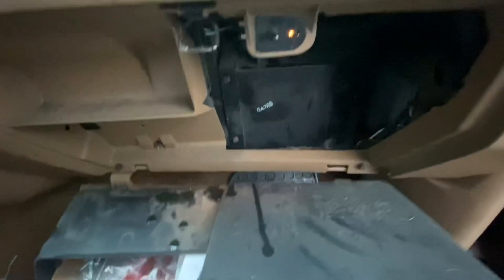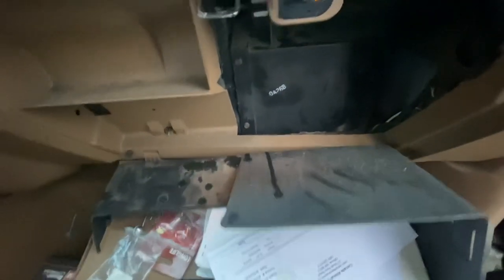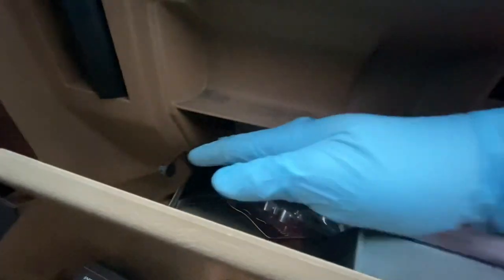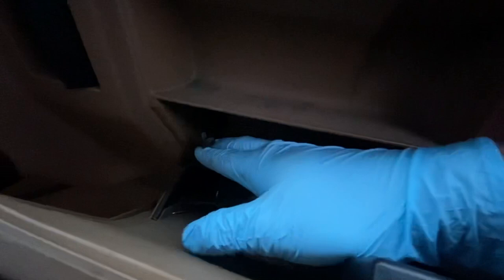Just going to put the glove box back on — hooks go down below — and then push it up like such. Don't forget about the little tab right here, the small screen that holds the glove box up.